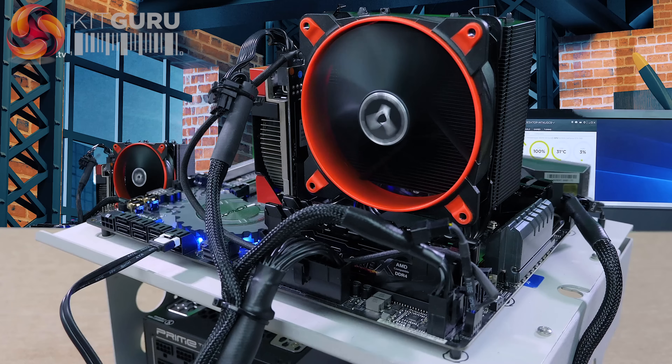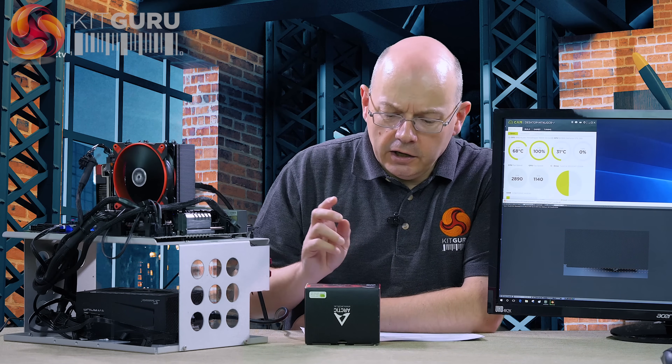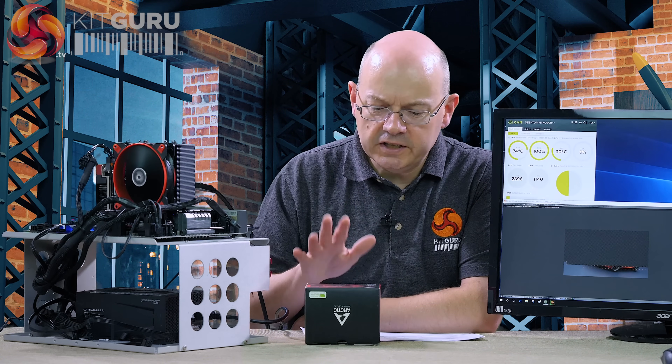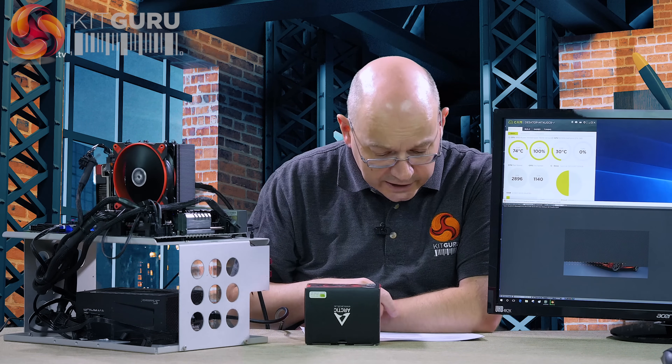Against expectations, the Arctic Freezer 33TR managed to keep the Threadripper 1920X under control running at stock clocks. Overclocked from 3.7 GHz, we're now running at 4 GHz on all cores at 1.4 volts core voltage, running Blender once again. This time around, the Arctic is suffering. The cooler can manage up to 200 watts TDP, the stock Threadripper is 180 watts, so it's just about in the right ballpark — but overclocked, it's drawing another 100 watts at the wall socket, putting us way beyond the sensible limits. Temperatures are now at 74 degrees under 100% load.